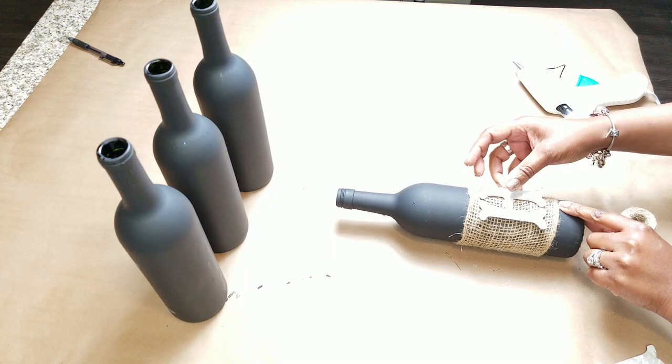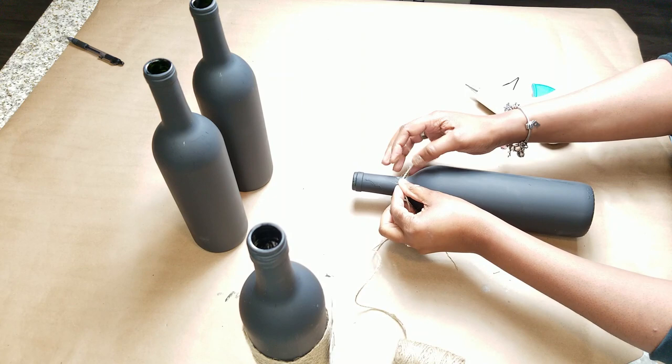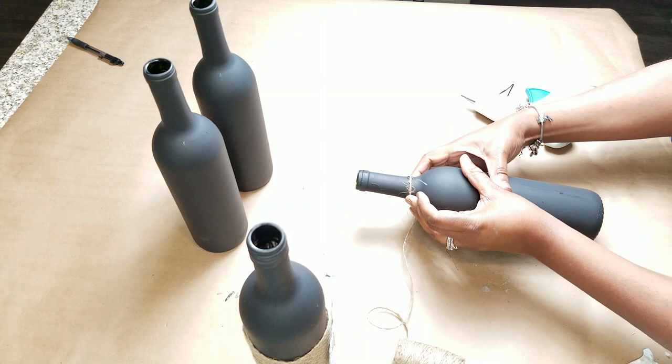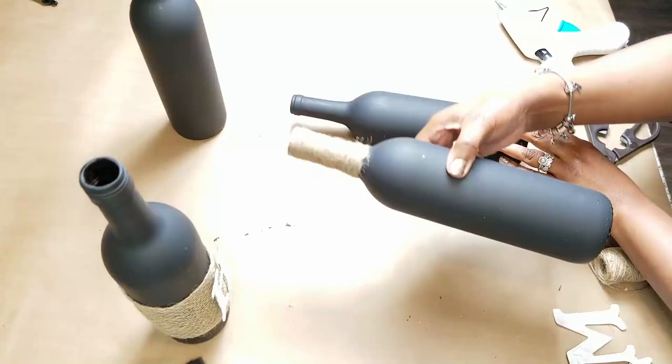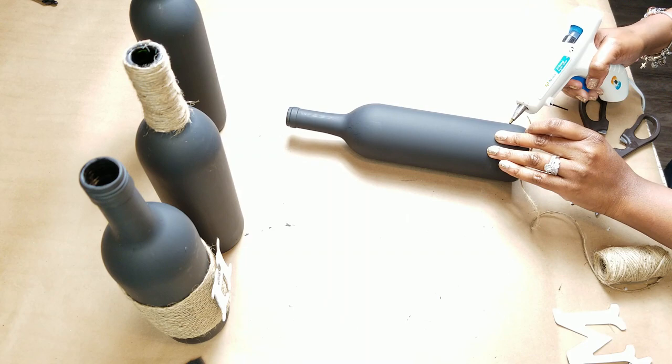For this bottle I'm gonna take some jute string and start wrapping the top, because I want each bottle to look slightly different. Apply a little bit of hot glue and make one circle. Once you make that circle, set the bottle upright and just spin it — spinning the bottle is the easiest, quickest, most efficient way to do this. Trust me, and I hope that helps!